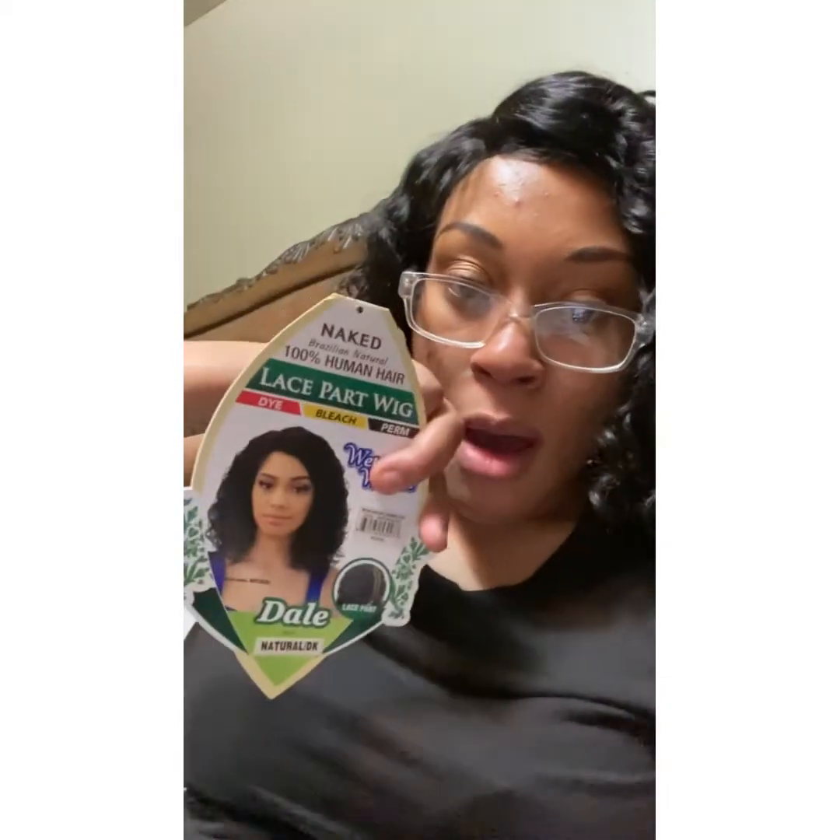And you can dye, bleach, and perm it, and this is what the wig looked like. Got a little baby hairs. I'm gonna insert a picture when I first put it on my head, which was earlier today. I've been at work, so yeah.